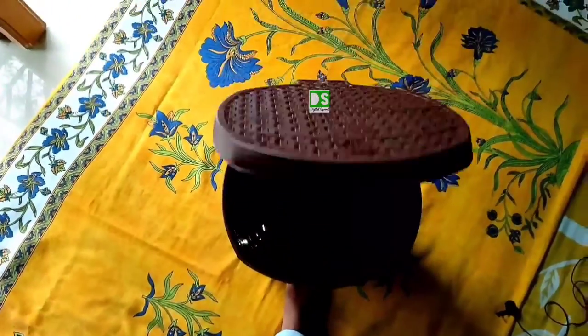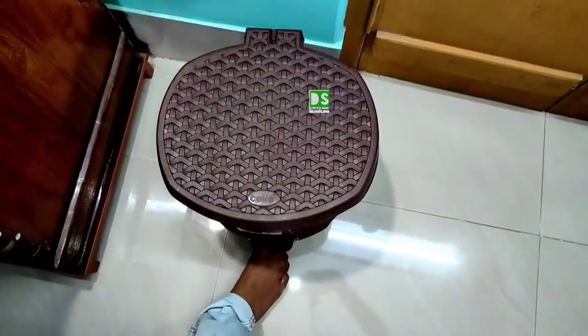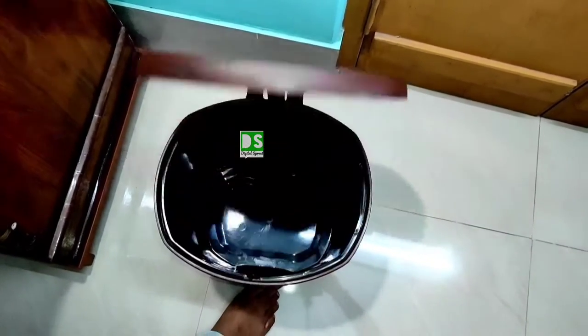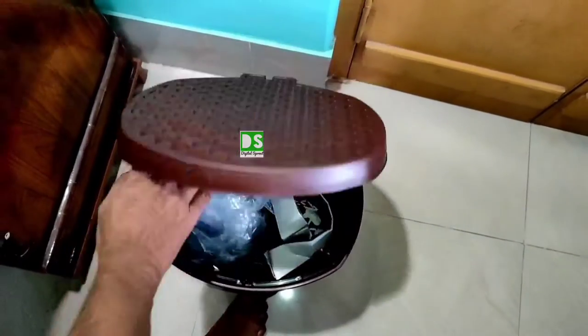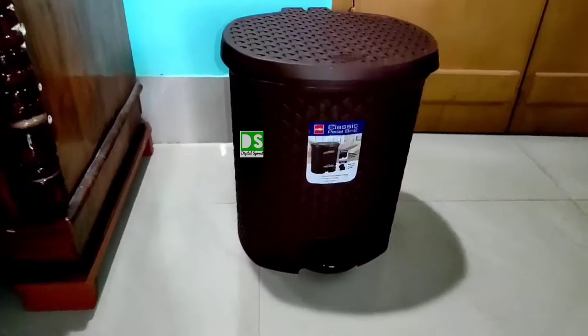You don't have to touch it to open by hand — just press the pedal and it will open. That's why it is hygienic. It also prevents any smell from the bin from coming out, keeping your home odor-free. This is lightweight and easy to handle.